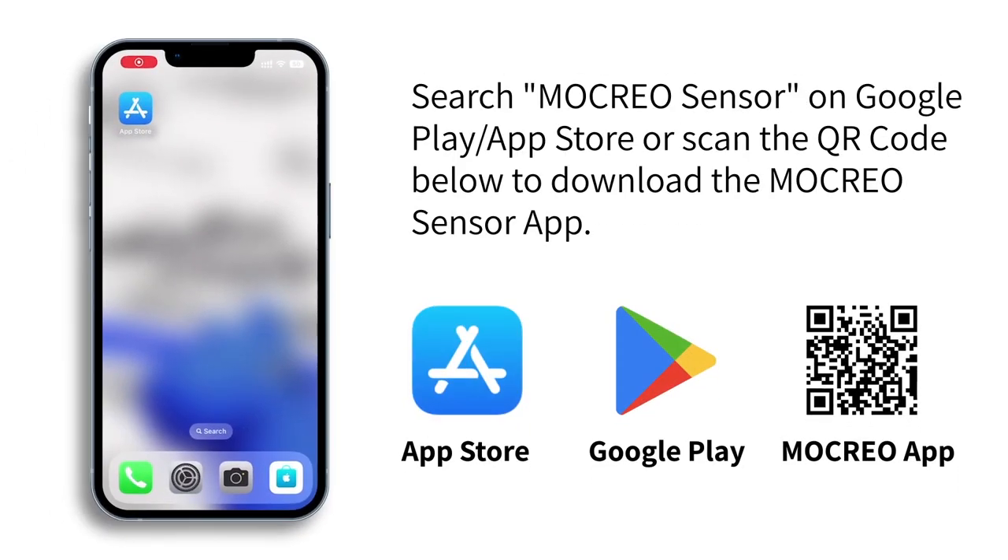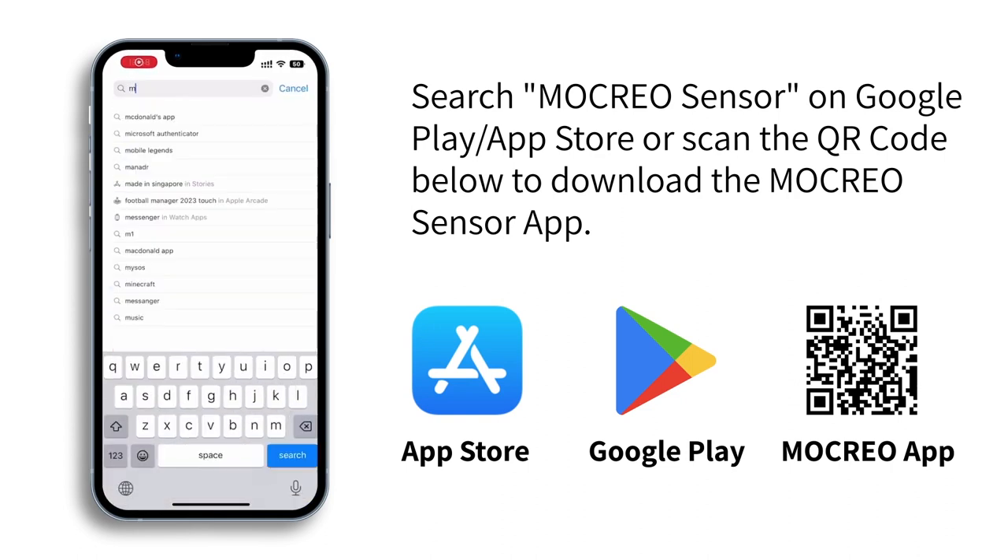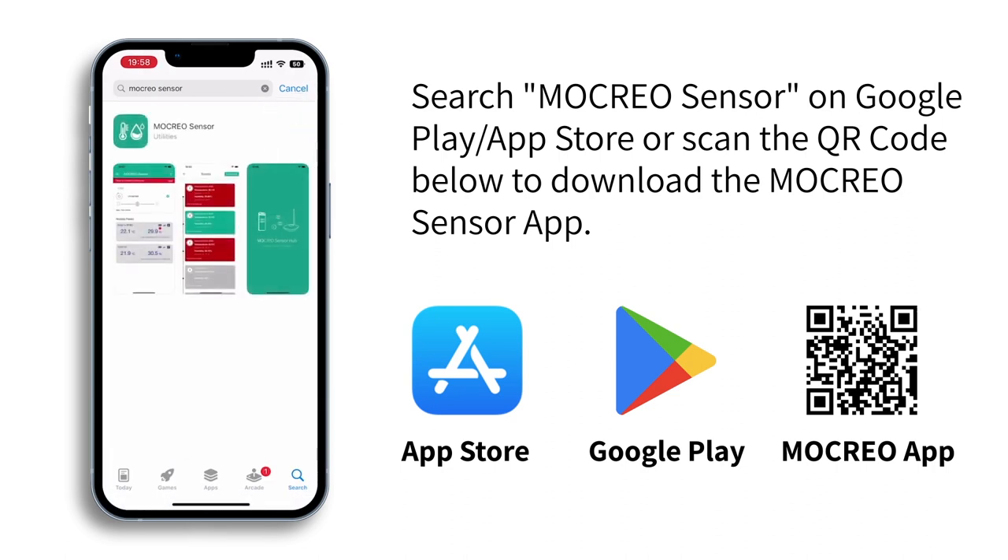Search "Mokreo Sensor" on Google Play or the App Store, or scan the QR code to download the Mokreo Sensor app and register a Mokreo account on the app.